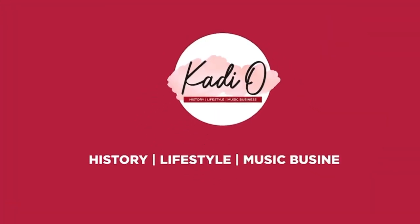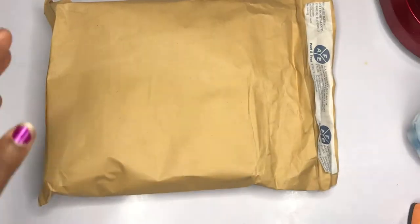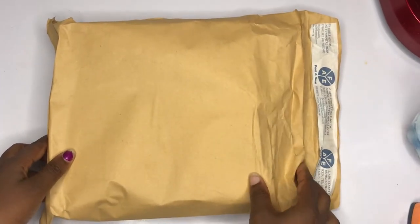So guys, this is the paper bag where it was put in. We had already opened it — me and my friend. We already opened it but then we did unbox it, so I'm just going to unbox it now.